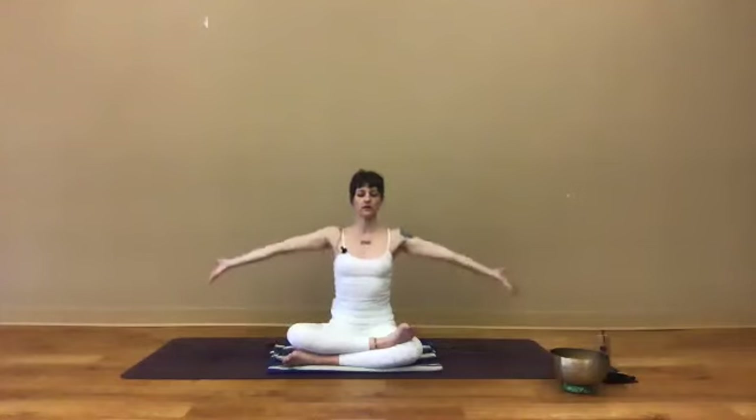Feel that contact with your hips. Two more breaths like that, feeling expansiveness and space all around you.